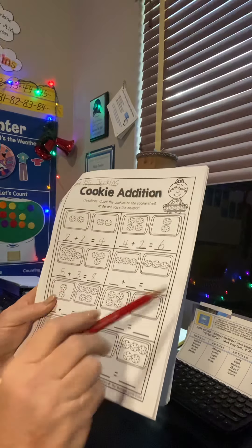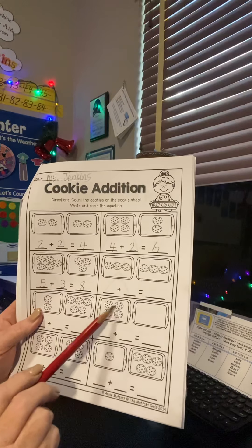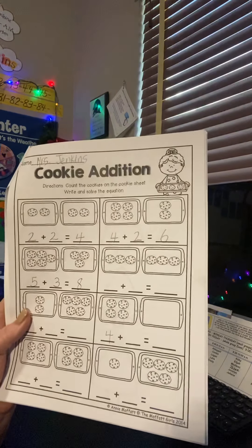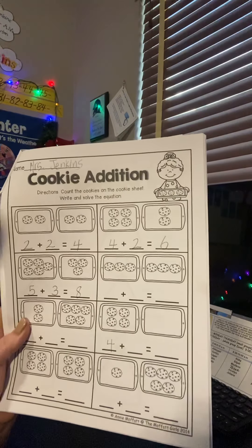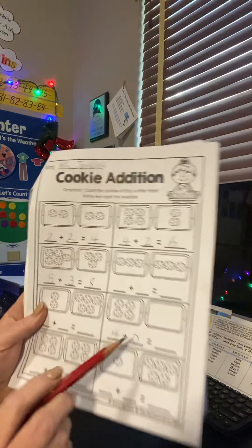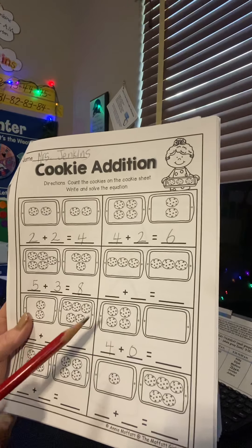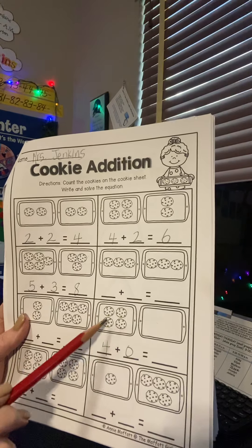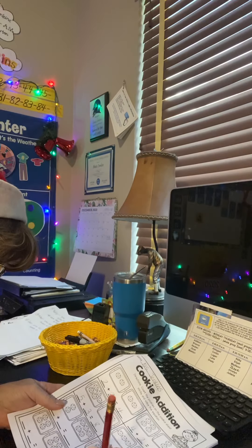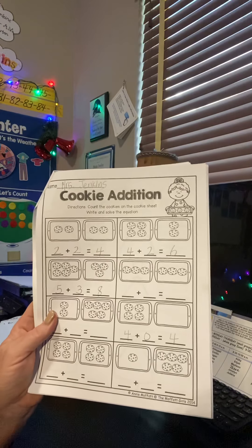These all look really easy. I just want to go over this one. When you see one like this, I've got one, two, three, four. But on this cookie sheet, there are none — nada. Nada means nothing in Spanish. So I put a zero there. When you add anything to zero, the number's just going to stay the same. Our answer is going to be four — we started with four and we have four over here because we're not adding any. I'm not going to do the rest because I trust you guys.